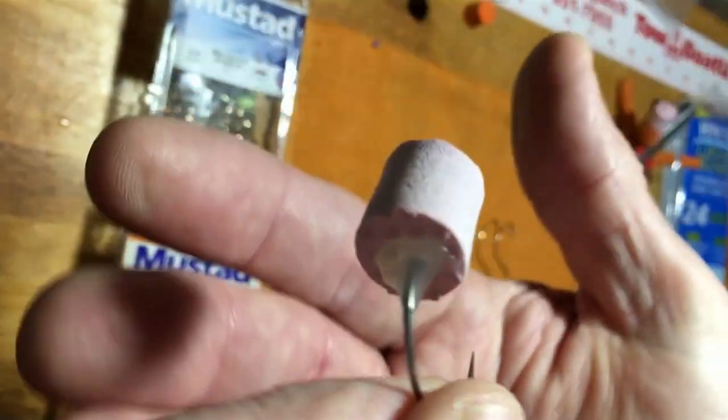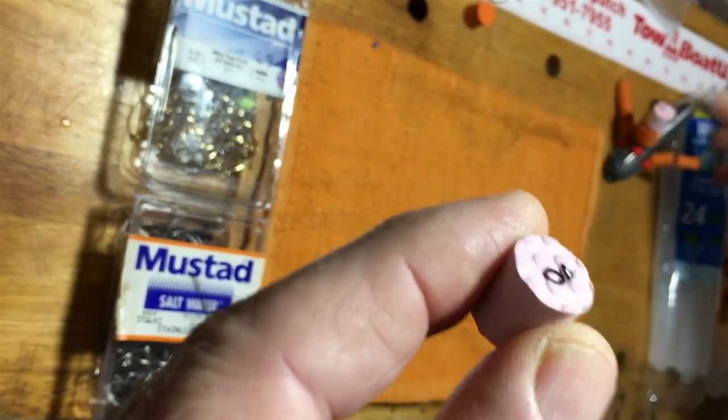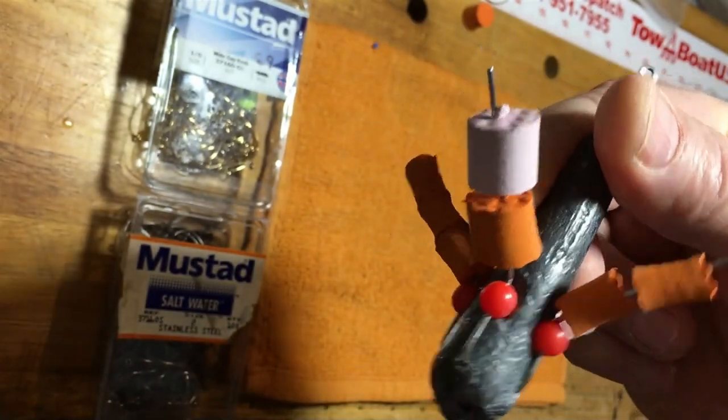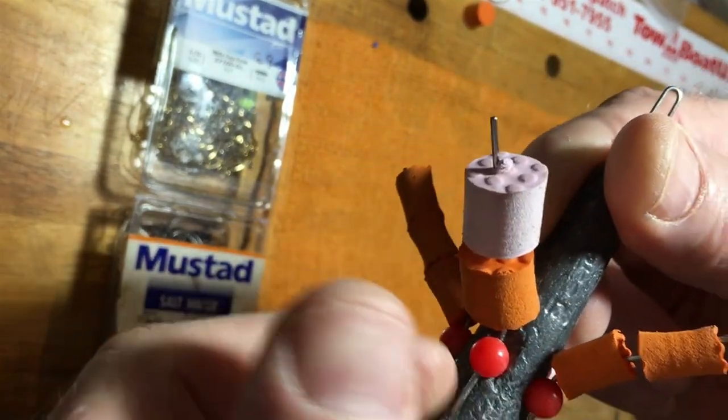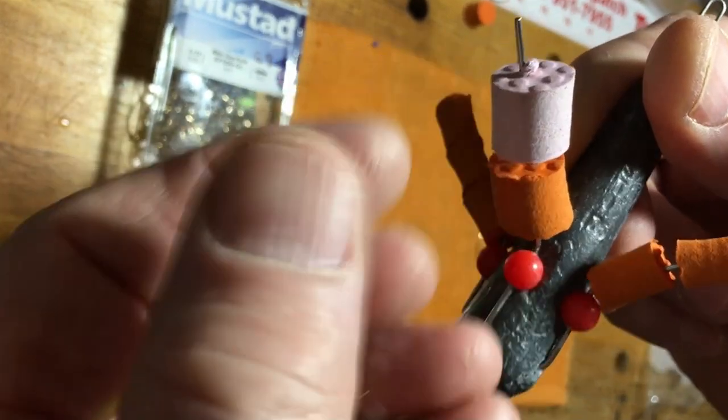After making the floats, I take and skewer one of them on one of these Sputnik sinkers. That puts a nice hole in it, and after I get it skewered, all we have to do is drop a hook into it.